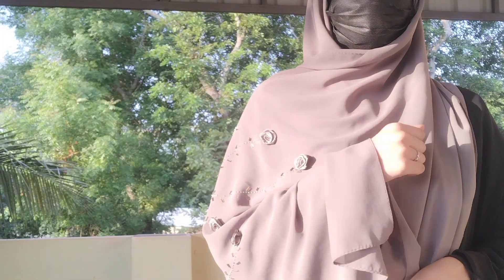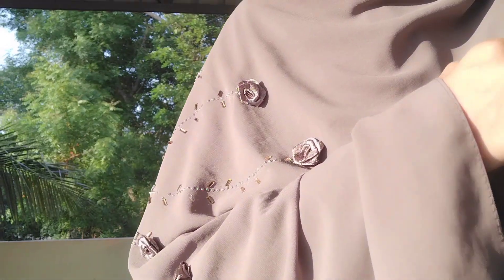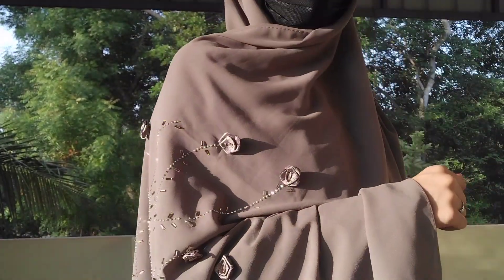I purchased this one and the rate is 170, but this is not summer friendly — you can see the sweat.